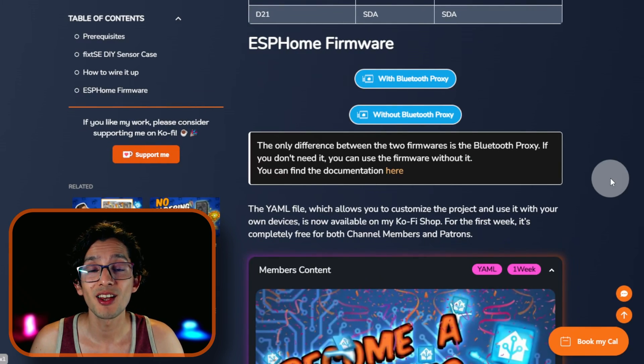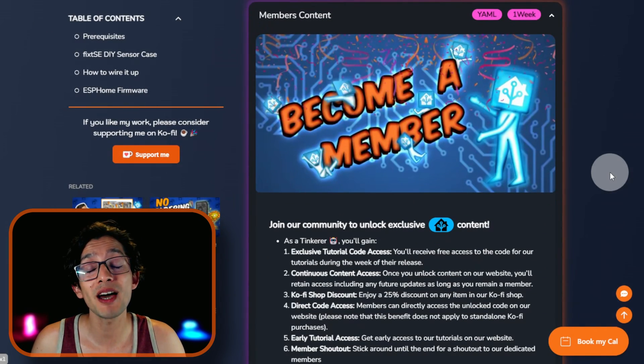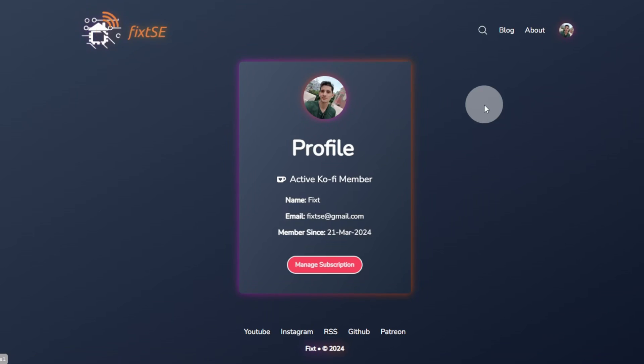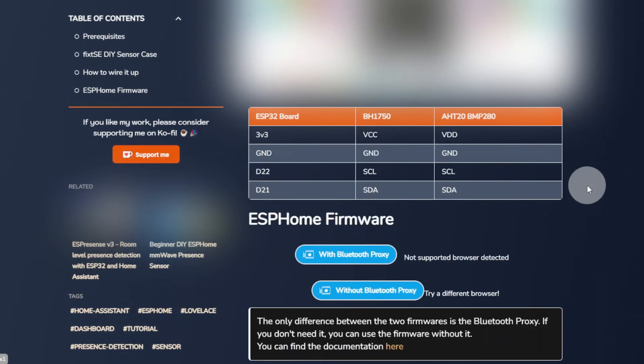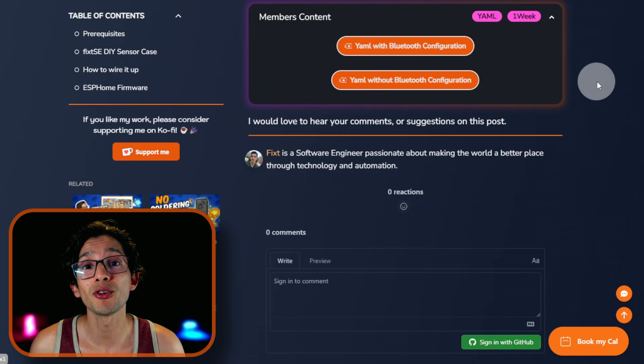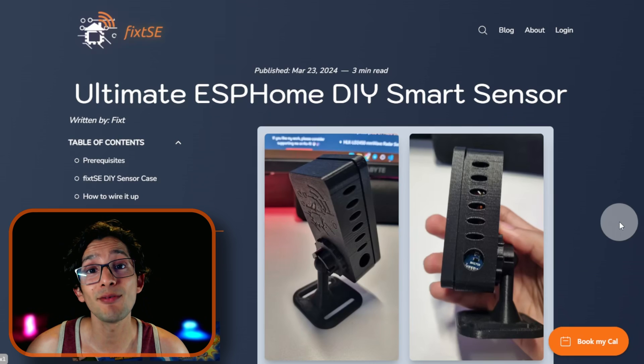And that's it. If you want access to the YAML file to use it on your own project, you can buy it on our Ko-fi shop, or you can get free access to it during the first week by becoming a member. If you see this badge, you are still on time. Just make sure to log in to our website with your member account and click on the lock icon. Once you unlock it, it will remain available on our website as long as you're a member. And if you didn't get it on time, you have a 25% discount on our Ko-fi shop.